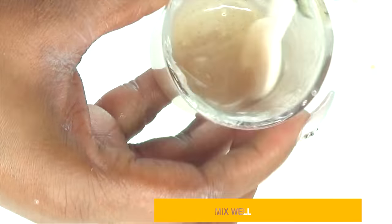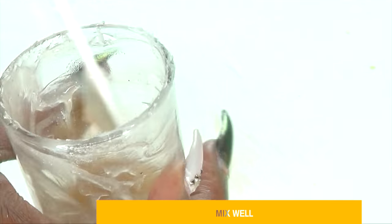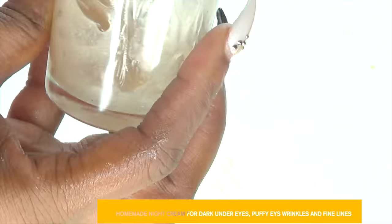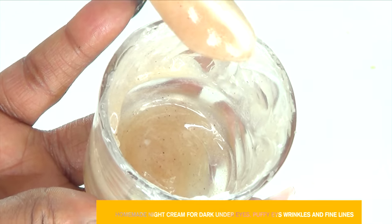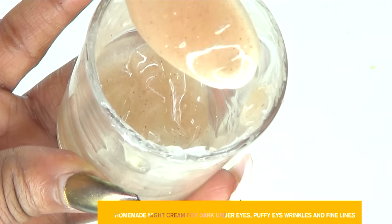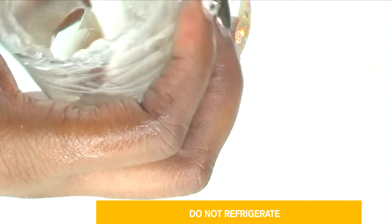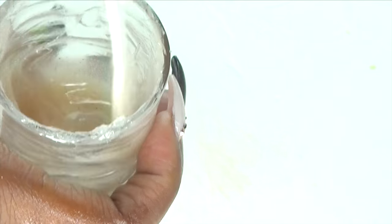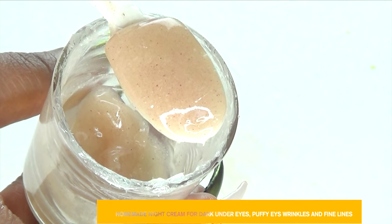Mix all the ingredients together very thoroughly, since it's going to get thick really fast. After mixing, you're not going to use it right away — set it aside for the ingredients to infuse together for at least 24 hours. Then come back, give it a mix, and it is ready for your dark circles, wrinkles, fine lines, and to hydrate the skin. You do not need to store this in the refrigerator — you can store it on your countertop, just make sure to cover it with a tight cover. Here's what it looks like up close.